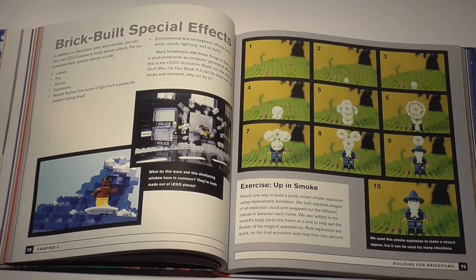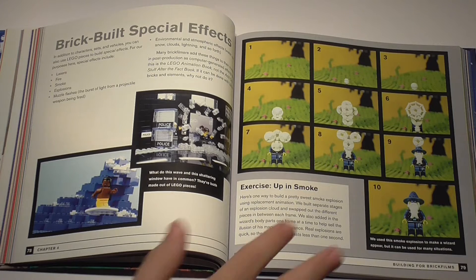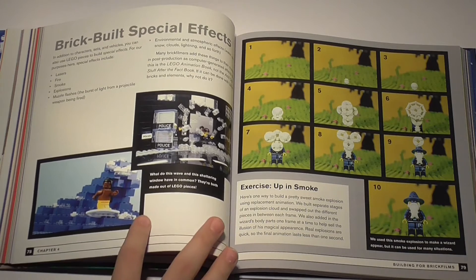The book also includes a section called Brick Built Special Effects, which teaches you how to do a smoke explosion using Lego, a shattered glass effect, or a brick-built wave for a surfer scene.